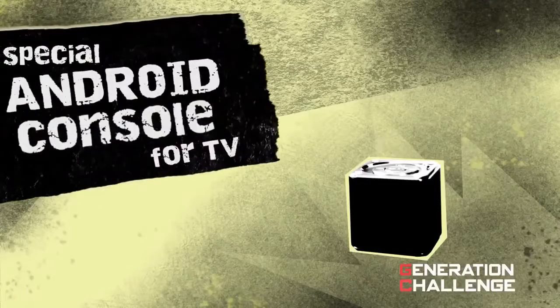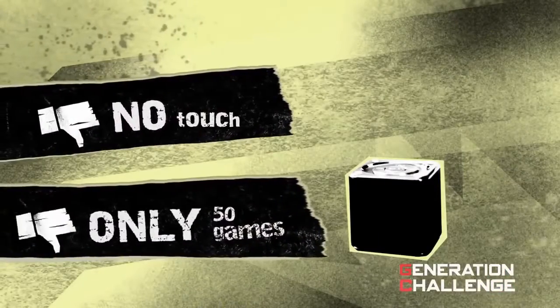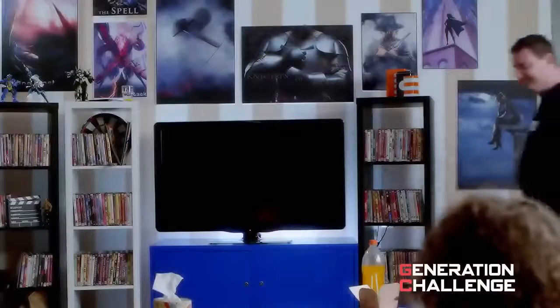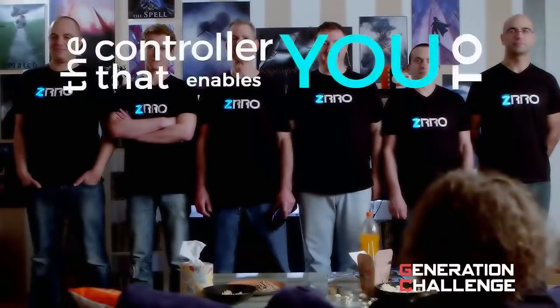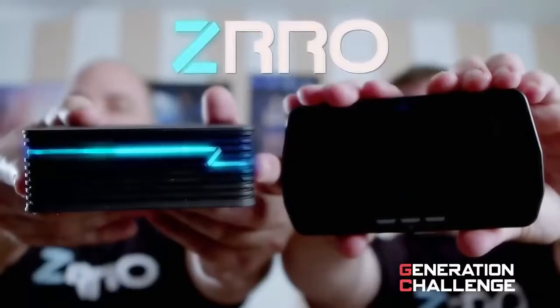They even crowdfunded a special Android gaming console for TV, and people were excited at first — but then they used it and felt the same disappointment. It had no touch and only had like 50 games. We want the whole one million of them. So now, these awesome geeks are proud to present the controller that enables you to touch the TV screen from the couch without looking at it. They call it Zero.